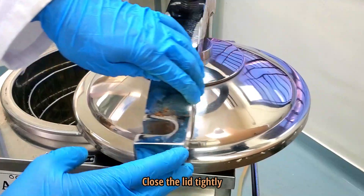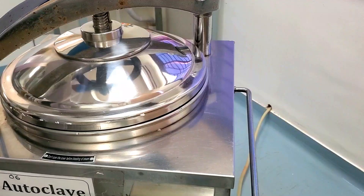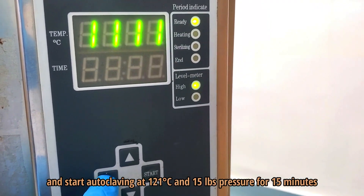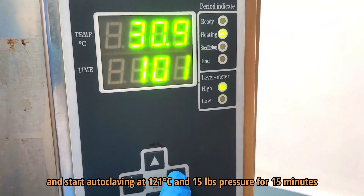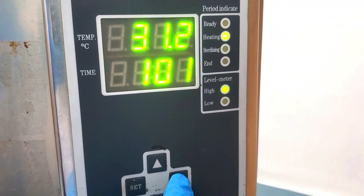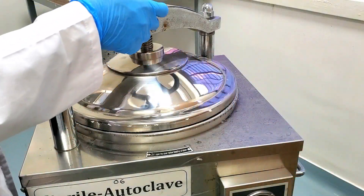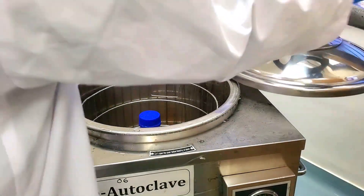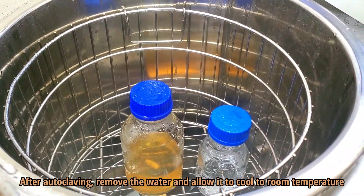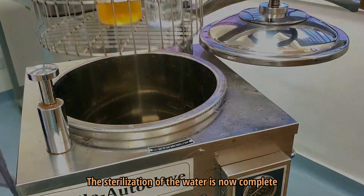Close the lid tightly and start autoclaving at 121 degrees Celsius and 15 pounds of pressure for 15 minutes. After autoclaving, remove the water and allow it to cool to room temperature. The sterilization of the water is now complete.